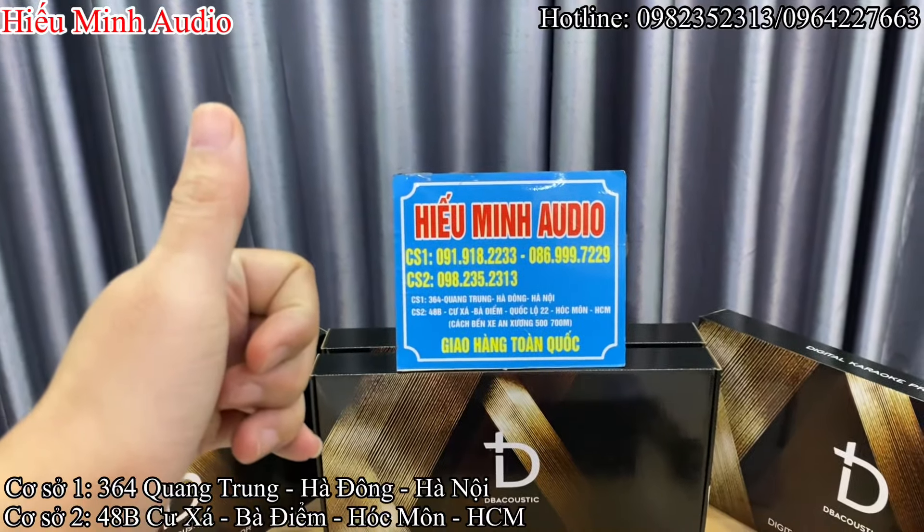Và bên dưới đây là mic, chỉnh được treble, mid, bass của nhạc. Và volume to nhỏ của sub và chỉnh equine của sub ạ.